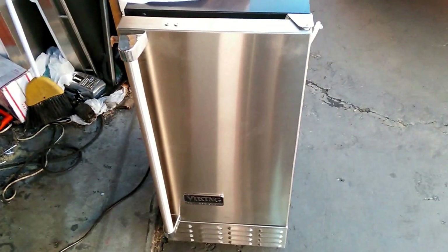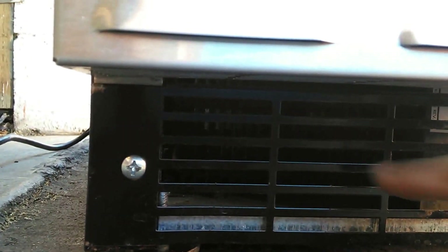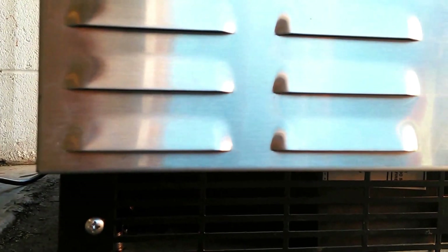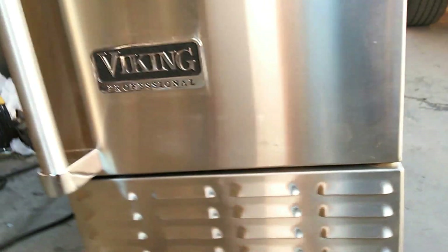A couple more details about the ice machine. Here is the on/off switch right here — it's got an on/off and also a clean switch so it'll do a self-cleaning mode. You can hear the air blowing through there. That is the coils right behind here — air is circulating through, probably drawn in through here and blown out through here. It needs some type of air circulation going through there. That's the cooling mechanism. I've already shown you the compressor.